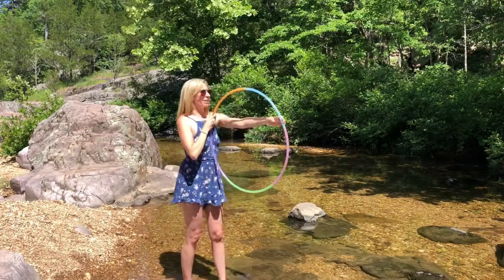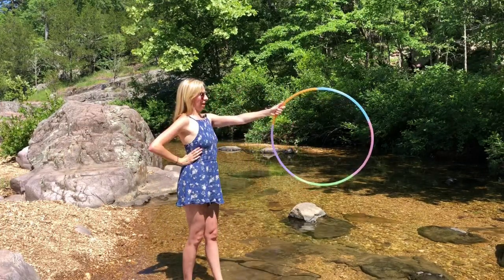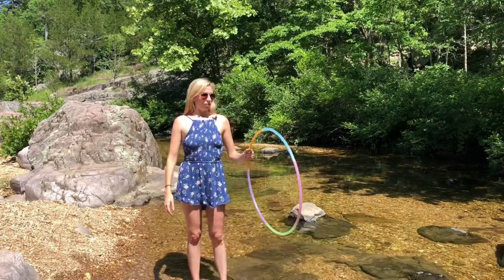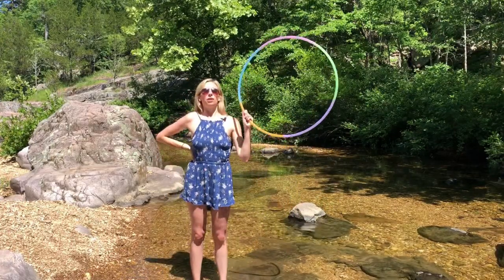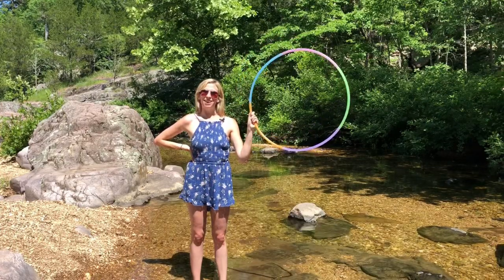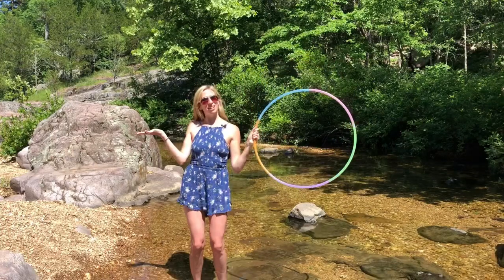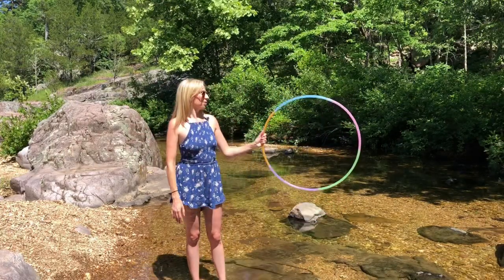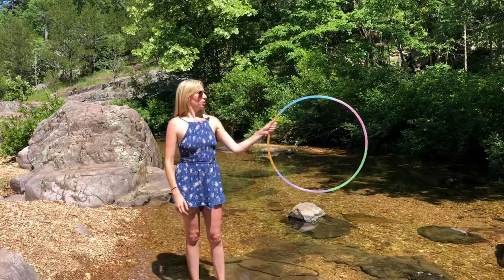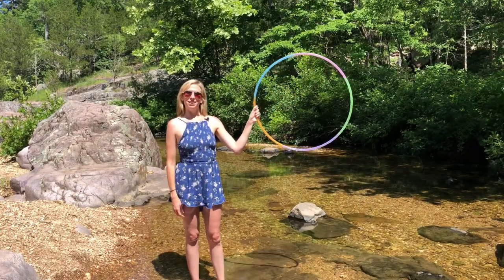Polypro hoops are more responsive and you get that bounciness to them, and the pop-up just comes a bit more easily. You're gonna start with your hoop in whichever hand you would like. I'm gonna start with the hoop in my left hand — I am left hand dominant and I hoop to the right — so if you are starting in your right hand, just reverse everything.